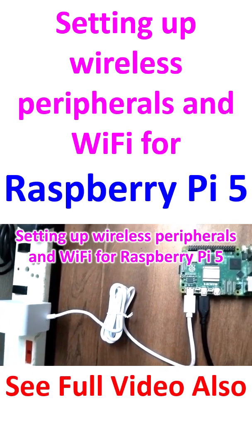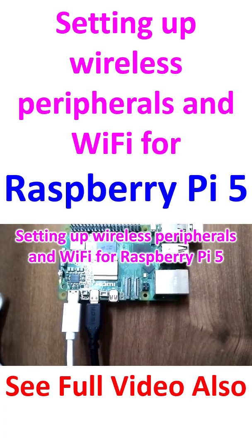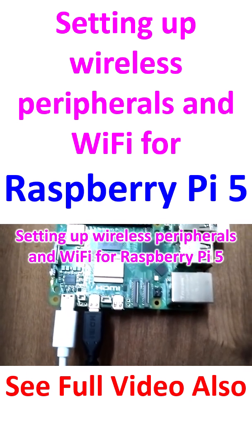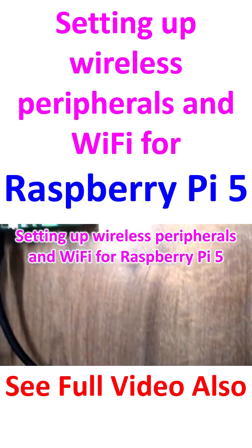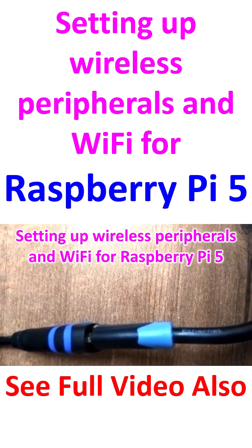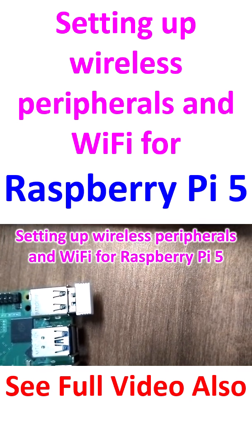Connected the official power supply to the Raspberry Pi — the green LED is blinking. The power supply connects via the USB-C connector, which is white in color. You can see a black micro HDMI connector there, which is an adapter cable that goes into a regular HDMI cable.